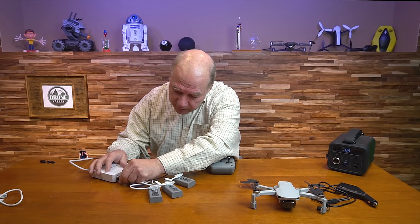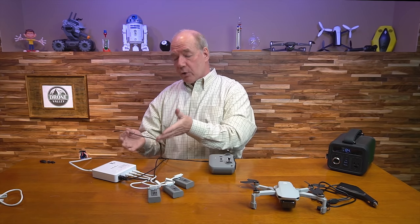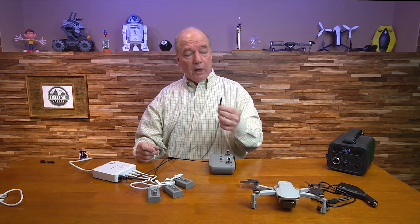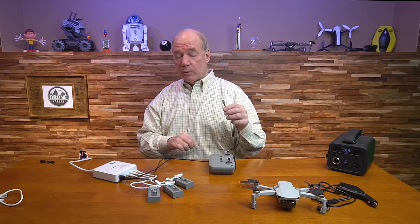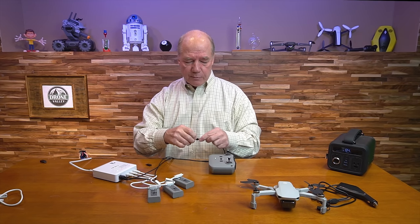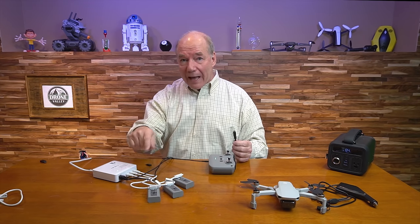There's also another USB connector where you can charge anything else you need — a phone, a tablet, whatever you're taking with you for the day. We sell a universal cable that's USB-A on one end and comes with two adapters: a micro USB adapter and an Apple adapter that you just pop on the end. Since I use an iPhone or iPad when flying, I can charge my iPad, my controller, and four batteries simultaneously, which is pretty amazing. This will also work in your car if you have an AC outlet.